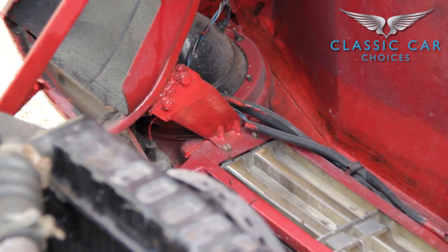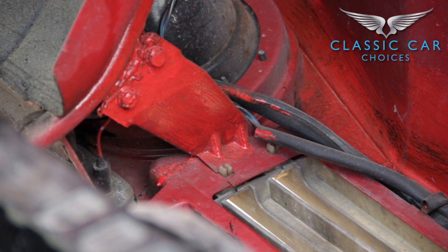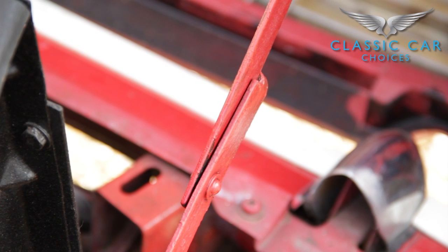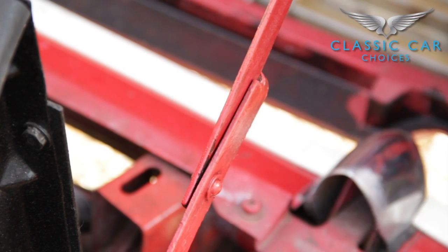Open the bonnet and at the same time listen for any metal crunching — this sound indicates the bonnet mounts could be on their way out. It should be a nice smooth motion. When fully open, look at the support arms and the bonnet mounts themselves. You want those to be nice and strong. The last thing you want is the bonnet coming down like some sort of guillotine when inspecting or working in the engine bay.